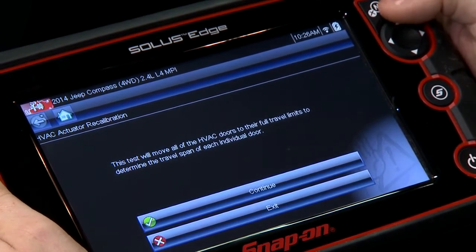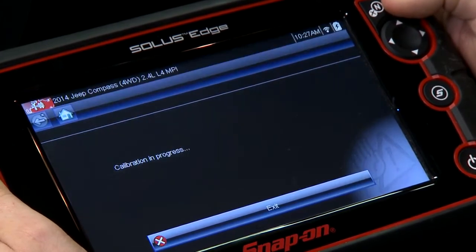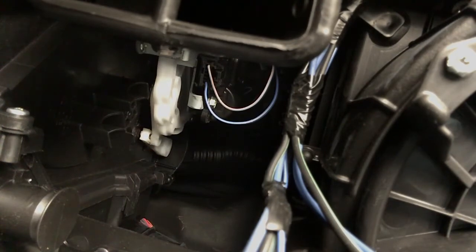It determines the travel span of each individual door. Go in there — it's going to collect some data first, and then now it's running the calibration. This test is going to move all the mode doors to their different positions, the full extent of where they need to be.